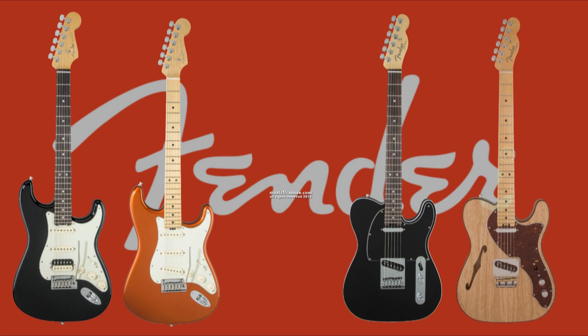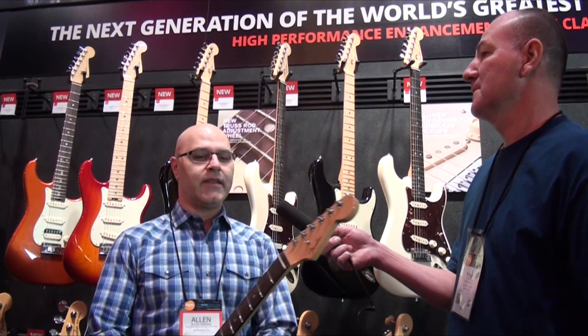Hi, this is Tino with Bluesy News. We're at Winter NAMM 2016. I'm with Alan here from Fender. What is new this year? The main focus here is our new American Elite Series.